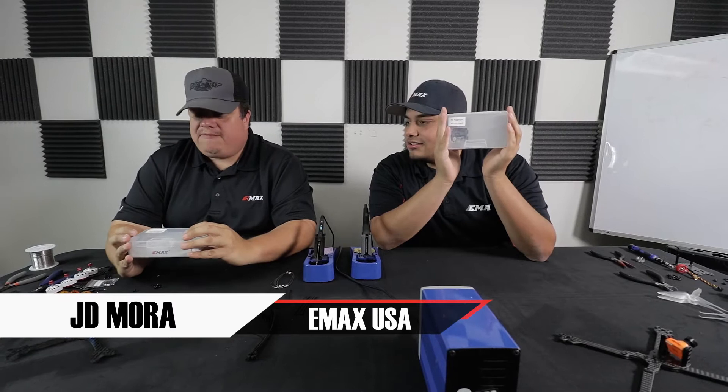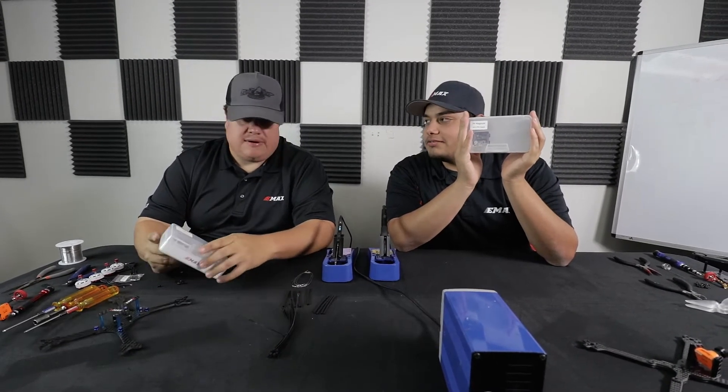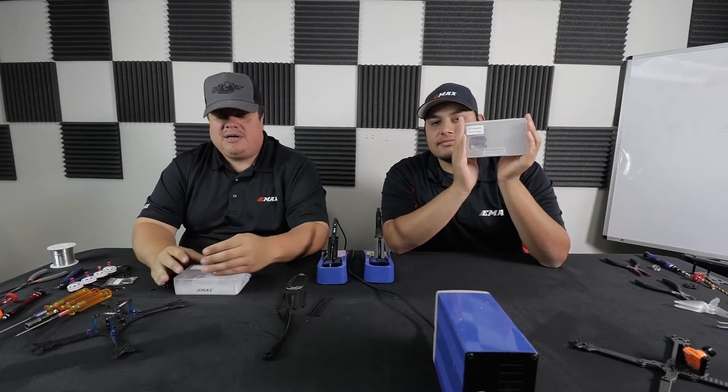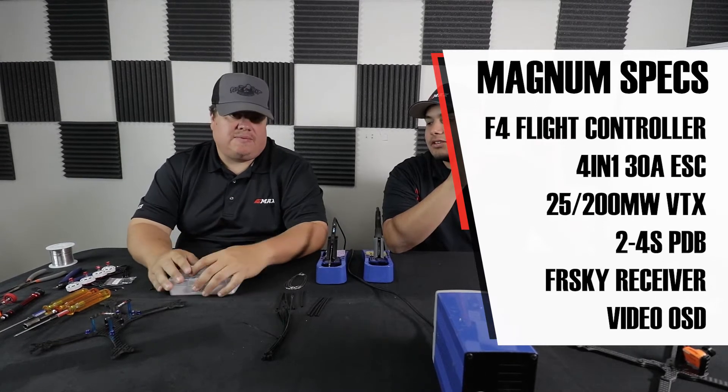This is the F4 Magnum all-in-one FPV stack and power system. All-in-one means that you get pretty much everything on the power system aside from motors, of course — getting everything in one stack so you can have your VTX, your receiver, your flight controller, and your ESCs all together in one.